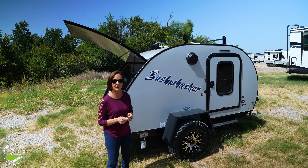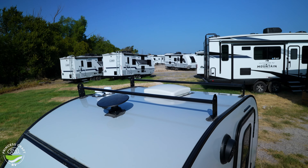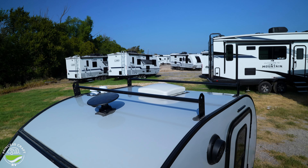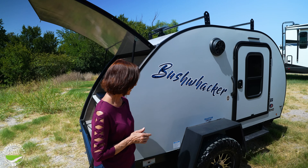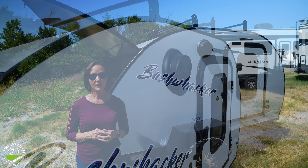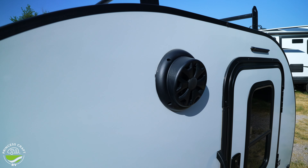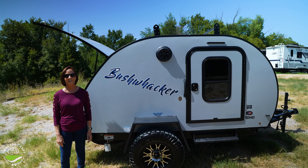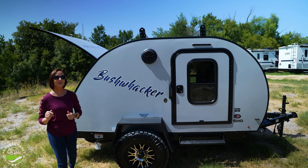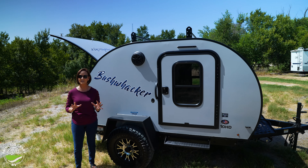A few more things before we go inside. Up at the top you'll see there is a directional TV antenna. This trailer doesn't have a TV in it, but I'll show you inside exactly where that goes, and there's a speaker right there for the stereo — because even if you're camping off the grid, you might want some tunes. Don't go anywhere because we're going to check out the inside, and you'll be surprised how much space is in there.